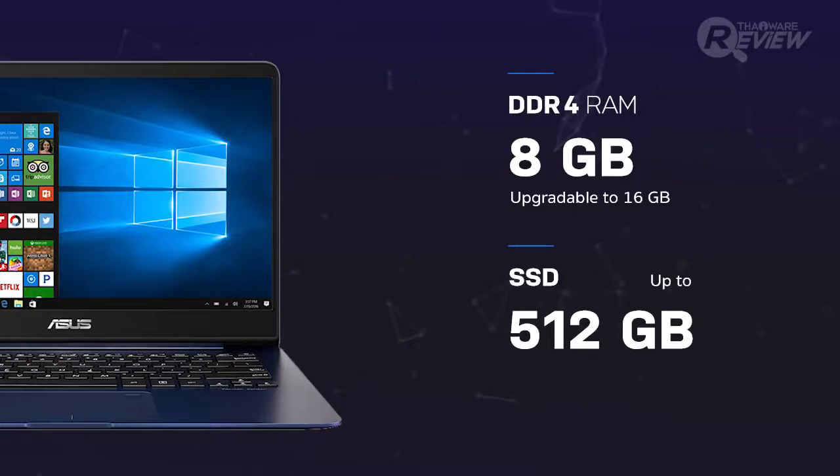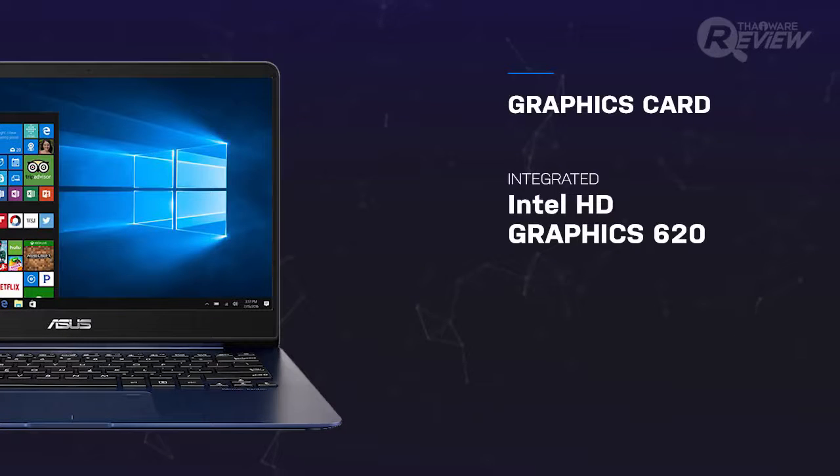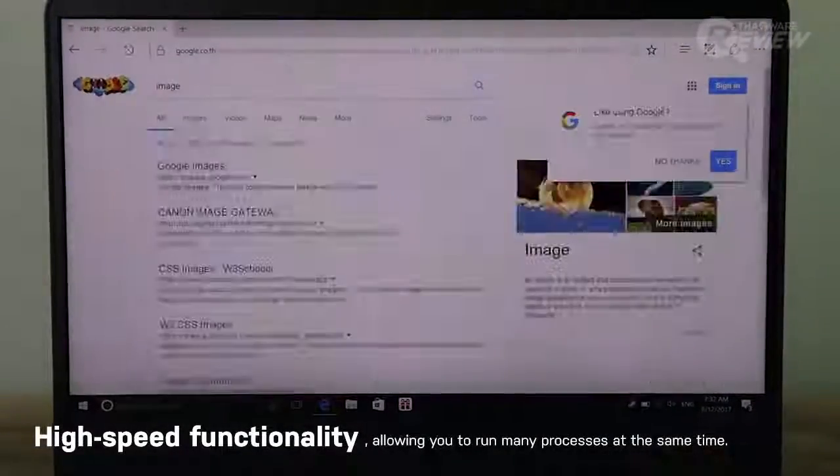For memory, the ZenBook uses a solid state drive up to 512 gigabytes, which is great for opening and transferring files or programs. Solid state drives are about four times faster than standard hard disk drives. The ZenBook also comes with an integrated Intel HD Graphics 620 and an additional Nvidia GeForce 940MX graphics card, which is about 20 times faster than any of the previous ZenBooks thus far.